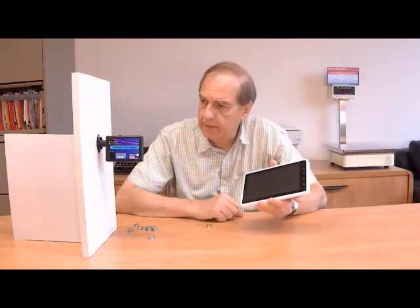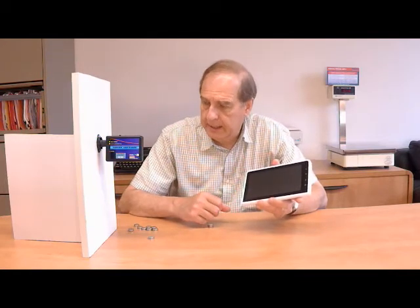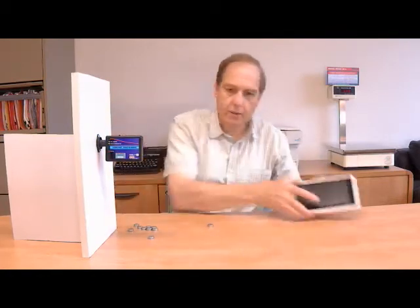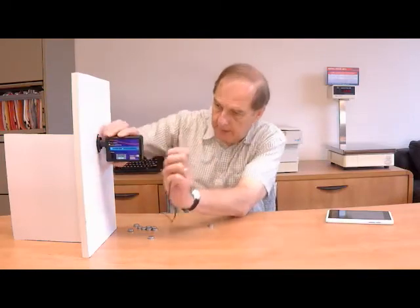It is battery powered, as you can see the LED indicators are on. But if this is a semi-permanent installation where you just want to leave it in a room for a week or a month, you can power the device with the AC wall mount adapter.